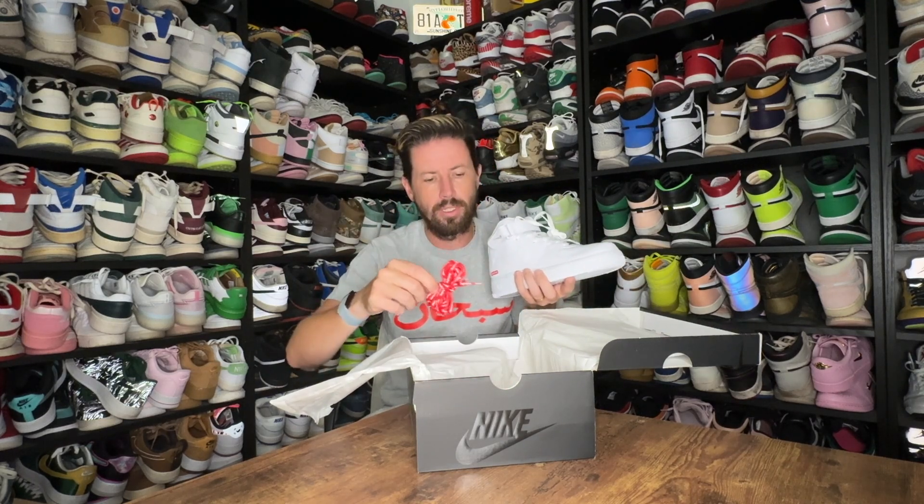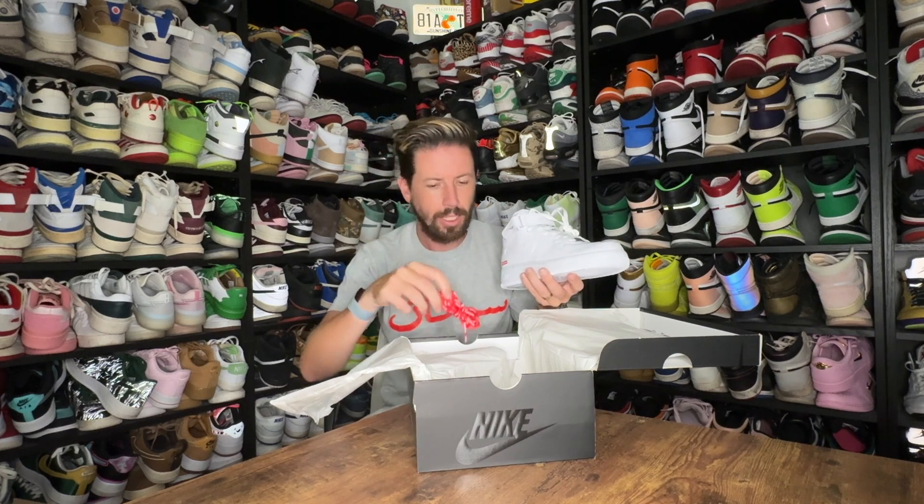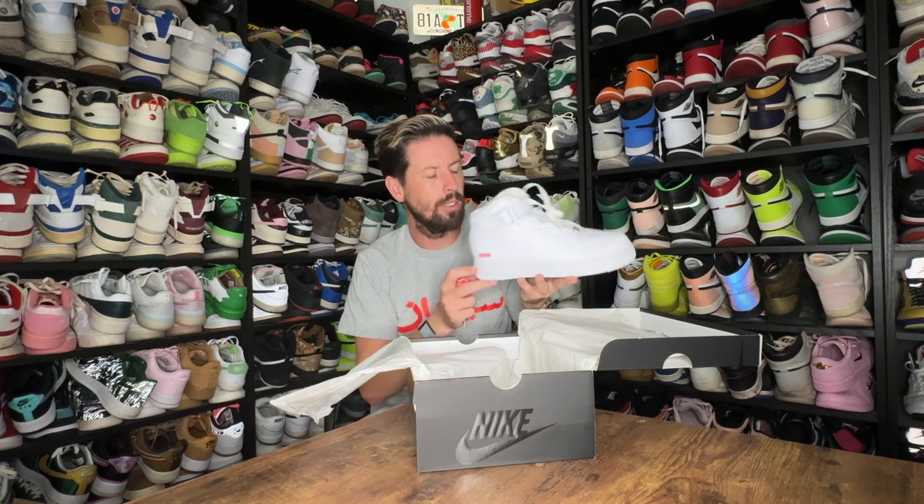It does still come with the red laces, which of course is the only thing that really sets you apart from anybody with a regular white Air Force One mid — by making sure that everybody sees that you have the Supreme laces in. We'll see how it goes wearing these and what people think. Big shout out to the design team over at Supreme and the amazing job they did making a fantastic Air Force One mid Supreme.